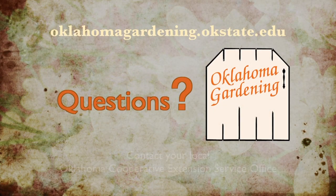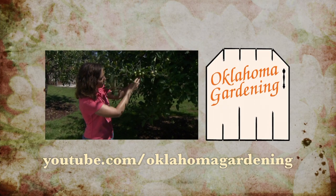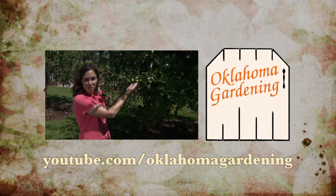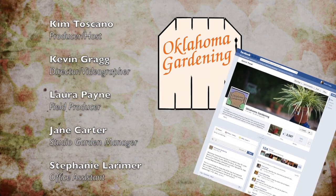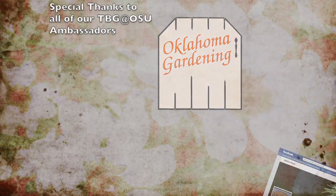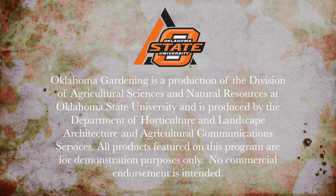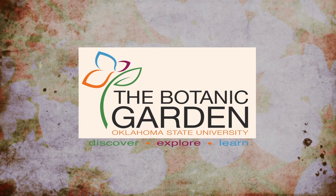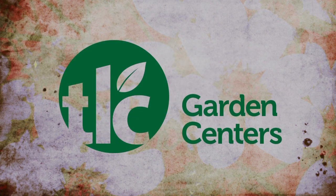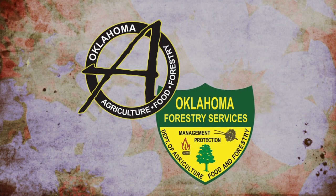For additional information, show notes, plant lists, recipes, and fact sheets, visit our website or contact your local Oklahoma Cooperative Extension Service office. Segments from this episode, along with hundreds more from previous episodes, are available on our YouTube channel at youtube.com/OklahomaGardening. Be sure to join our Facebook group for information on upcoming episodes and gardening events, photos, and discussions of gardening topics. Oklahoma Gardening is produced by the Oklahoma Cooperative Extension Service as part of the Division of Agricultural Sciences and Natural Resources at Oklahoma State University. The Botanic Garden at OSU is home to our studio gardens. This outdoor television studio is made possible with the help of our generous underwriters: TLC Garden Centers, Southwood Landscape and Nursery, and the Oklahoma Department of Agriculture, Food, and Forestry.